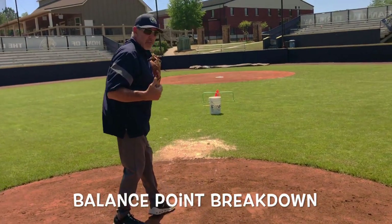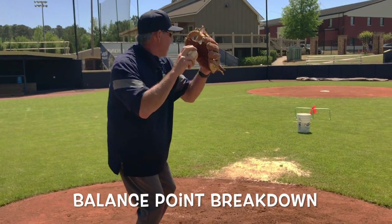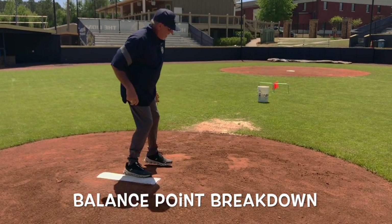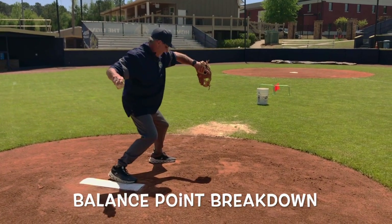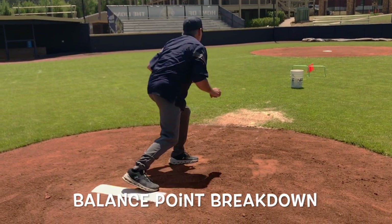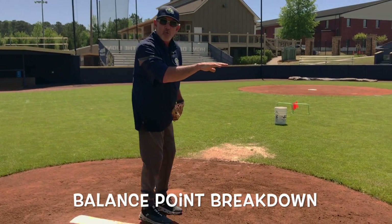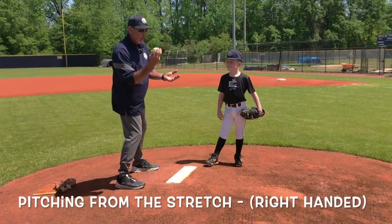You'll know you're driving off the back side if your back leg comes up off the rubber. Many kids throw with no drive from their back leg. The drive happens once you get to your release point — the knee drives down, and as you get over your front knee, your back leg automatically pops up. Typically your back leg should come up almost as high as your shoulder as you come through.